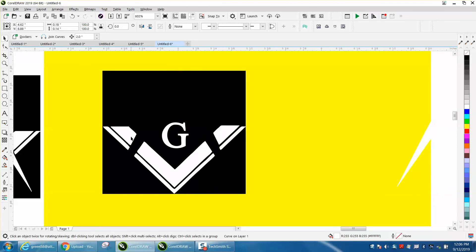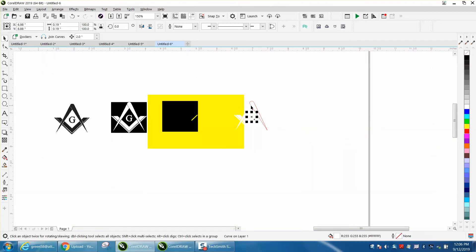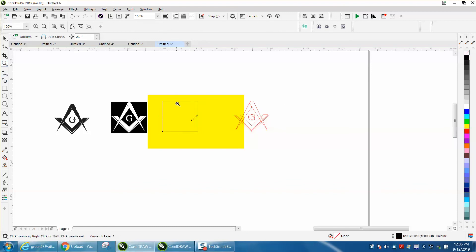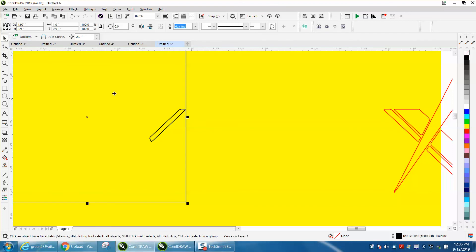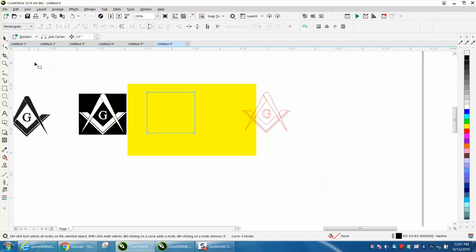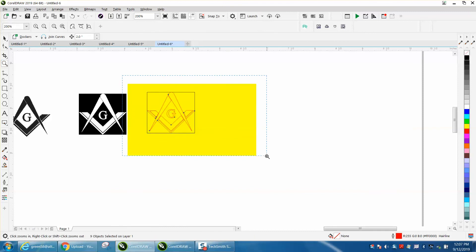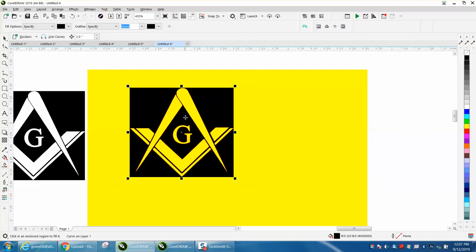Let's nudge that over and nudge all the white back over. I don't understand why that's there, but it doesn't really matter. So we're going to select all this and left-click no fill and right-click a hairline. I would just delete all the nodes, and when you get to that edge, right-click and make them align, then go ahead and delete that node. Then take this object and put it back in, and take the smart fill tool, set it on black, and fill that in.